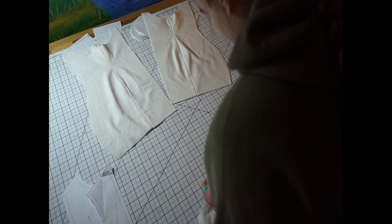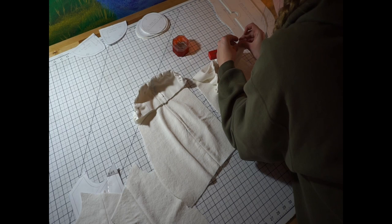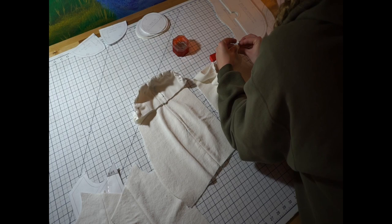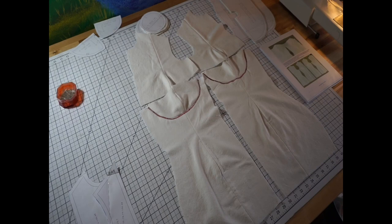Once I'm done pinning the upper center front and upper side front pieces together, it's time to pin the cups to the lower center front and lower side front that I had previously sewn. This is the place where my belly goes up to my breasts on the dress form. Making sure those cups are in place is quite important, so I'm pinning them nicely together, sewing them, clipping into the curves, and pressing those seams out to get a nice finished product.